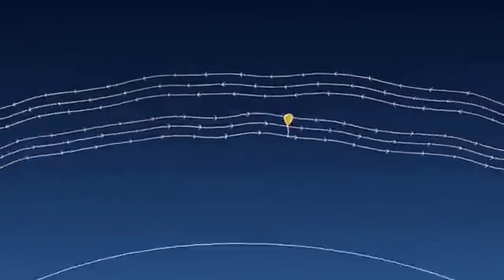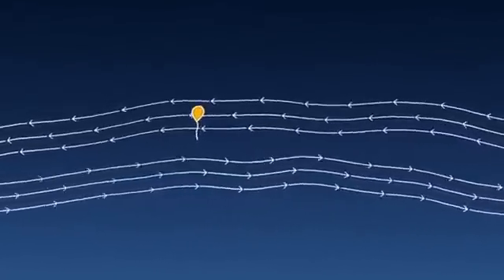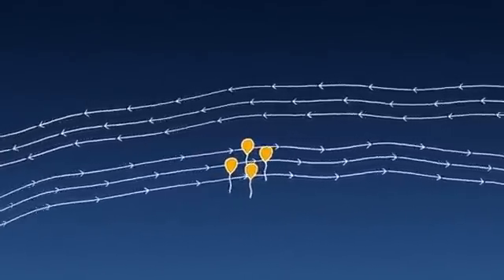The stratosphere is different because we tend to have layers of wind that go in very particular directions. By moving up and down through these different layers, we can steer. So by catching the right wind, we can keep the balloons together enough to give good coverage on the ground.